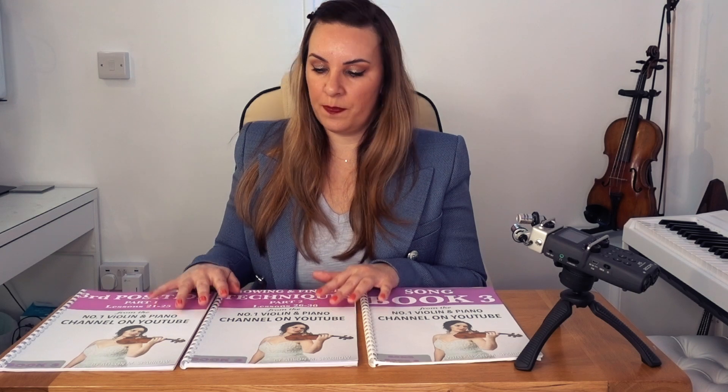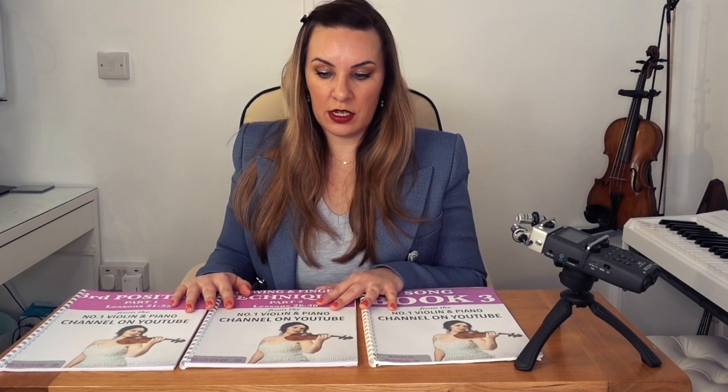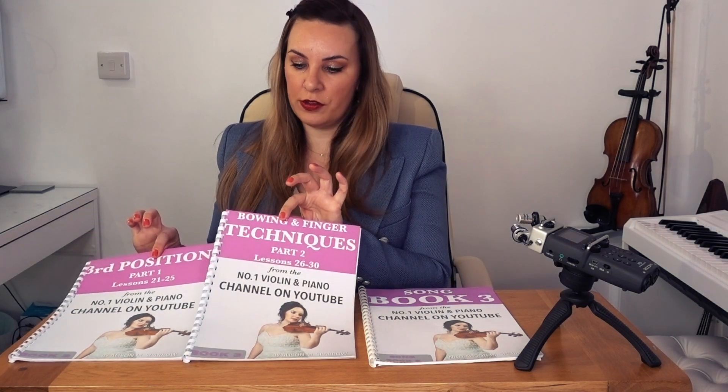This book deal is aimed at those who have completed the initial lessons 1 to 10, then moved on to Songbook 1, then completed lessons 11 to 20 with Tutorial Book 2, then done Songbook 2, and are now ready to move on to the next set of lessons, which are lessons 21 to 30. With lessons 21 to 30, they have been split up into two books: Part 1 and Part 2.